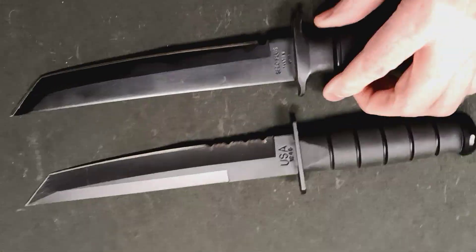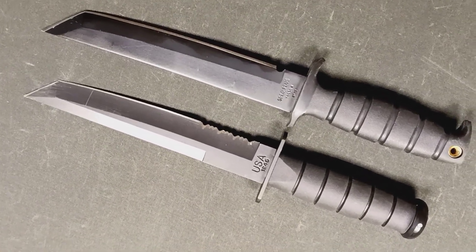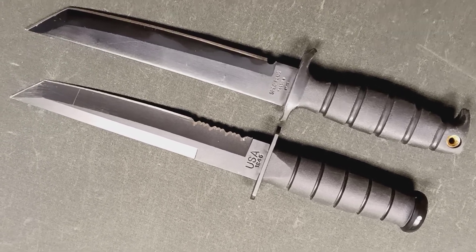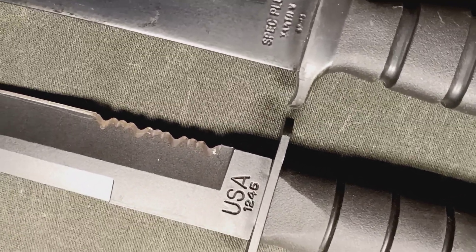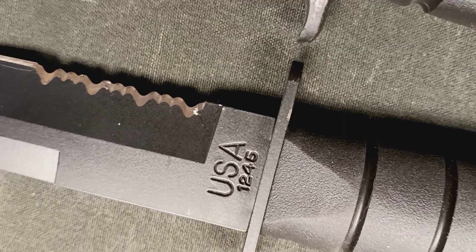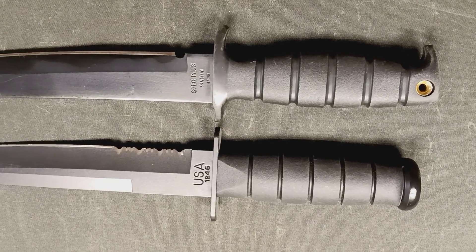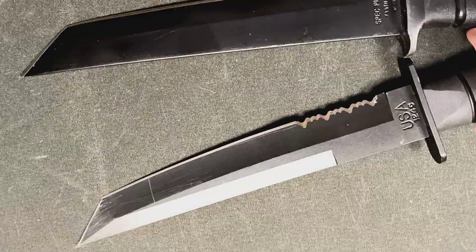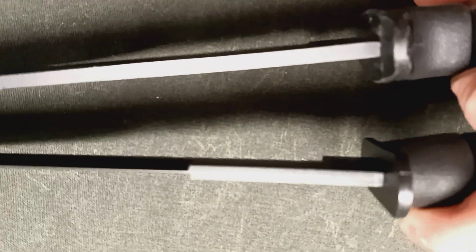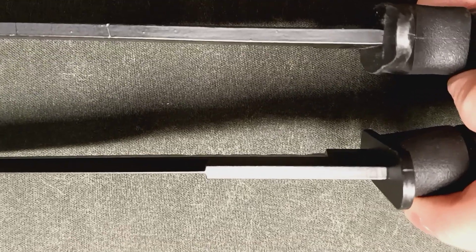For comparison, K-Bar also made an 8-inch Tanto knife with a partial serration — the number 1245 pattern. The Ontario has a slightly thicker blade than the K-Bar.